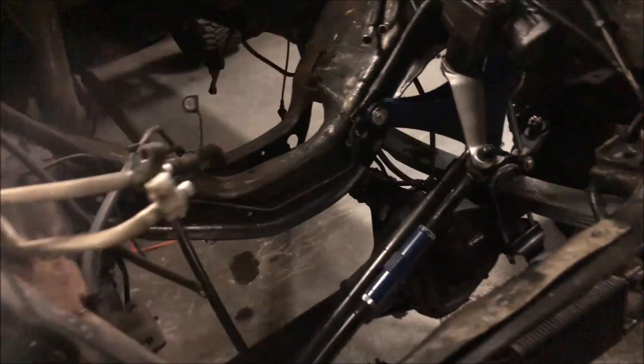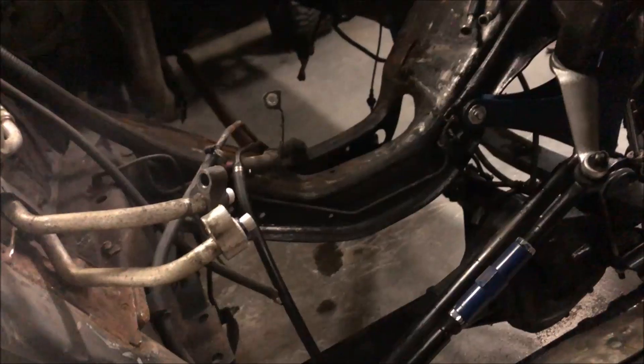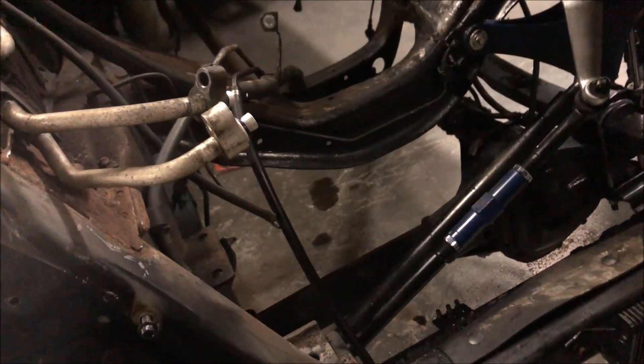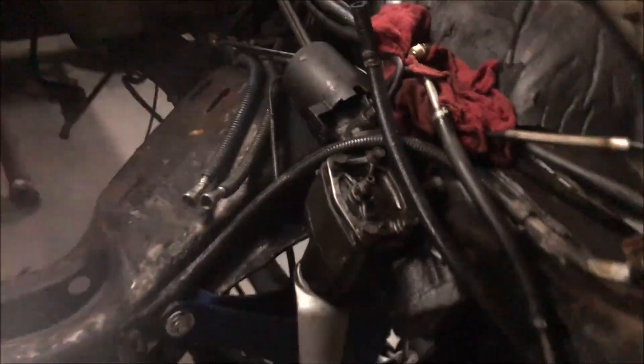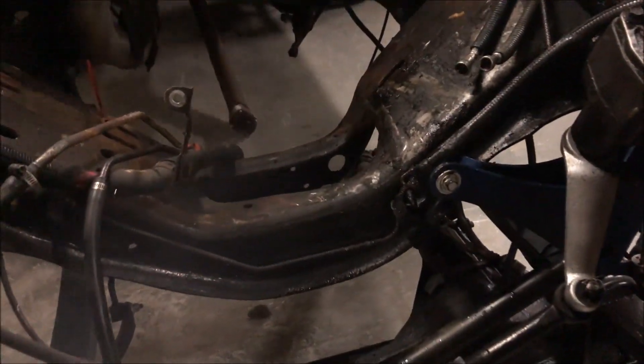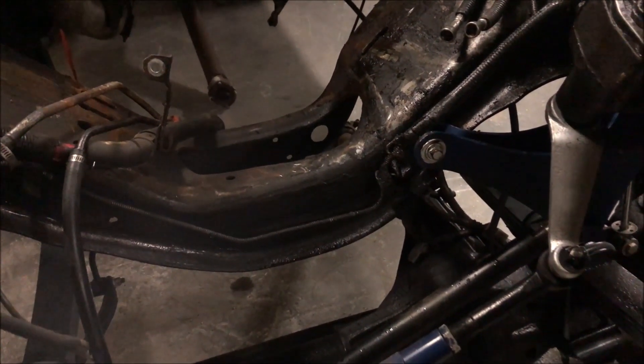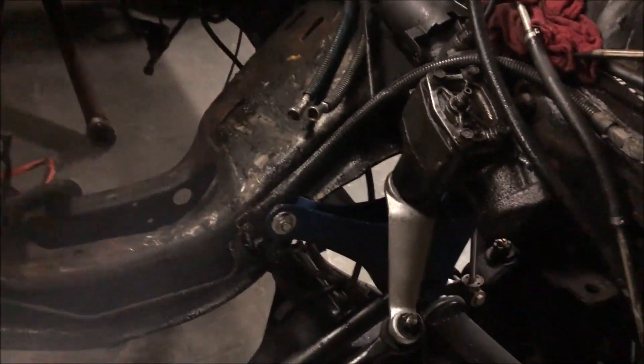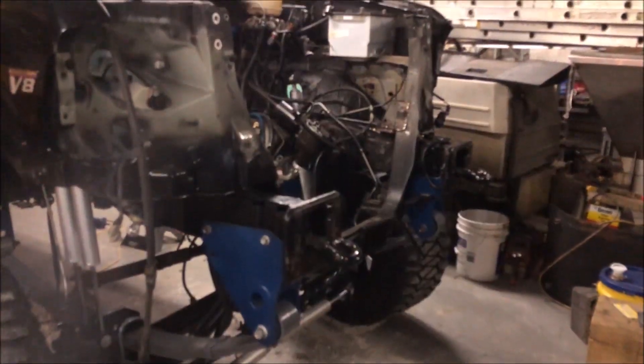Definitely trying to keep you guys updated. So far, honestly, so good. These fuel lines are gonna be the death of me, but other than that, I'll get you guys an update soon.